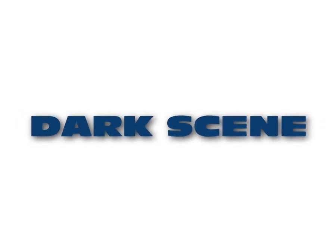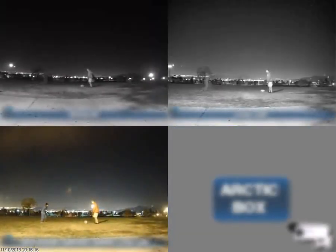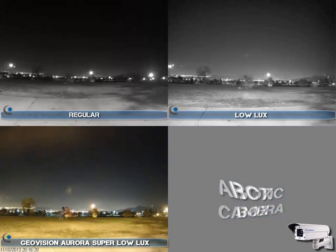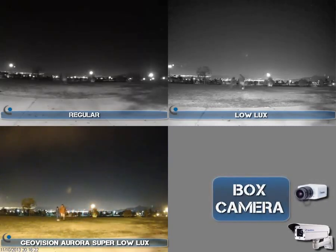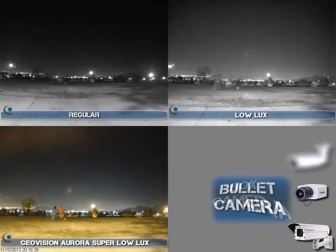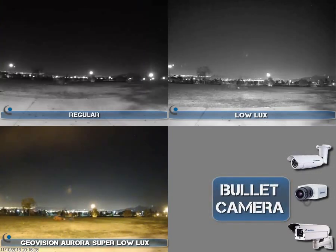This next scene is a dark scene where there is minimum lighting, taking place in a field where you can see kids playing soccer. With the regular camera you can almost see nothing. The low light is pretty bright, but both are still black and white. Again, the Aurora Super Low Lux series down in the bottom left gives you lots of color, no ghosting, and plenty of detail.